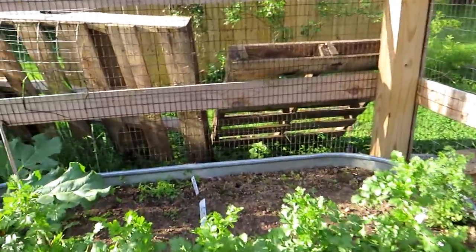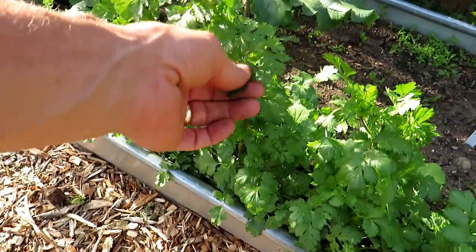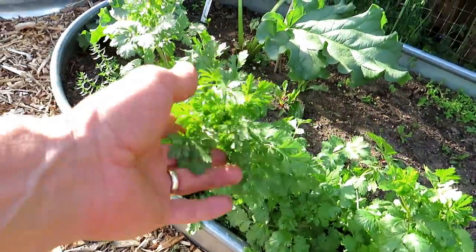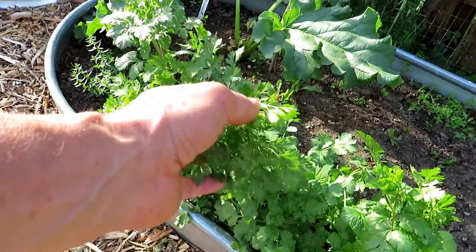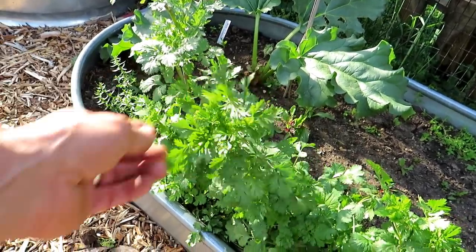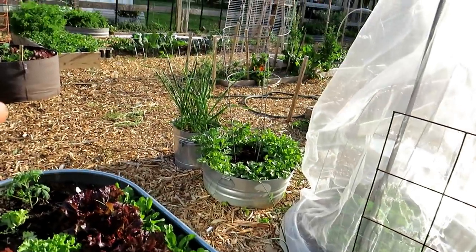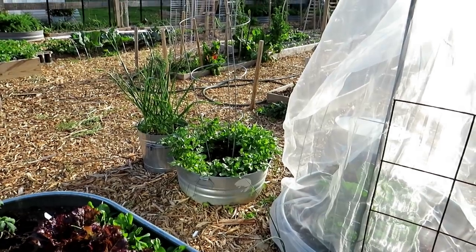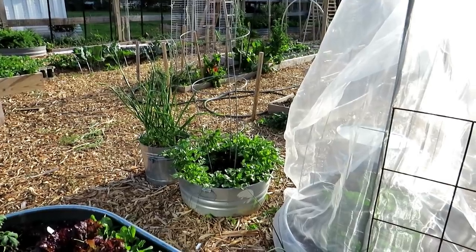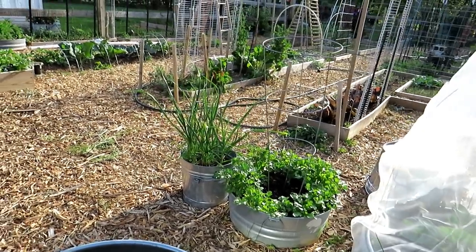Same with cilantro. This is cilantro that overwintered and it's starting to flower. I'll leave the cilantro here to flower — I can still take the really fresh green leaves from the sides, though the flavor might change a little. These flowers attract really cool pollinators and predatory insects; it's a really good plant for doing that. I'm also going to plant more cilantro seed today. Every two or three weeks you can plant more radishes, more cilantro — vegetables that get spent within about 45 days. Keep sowing them in succession every couple of weeks.